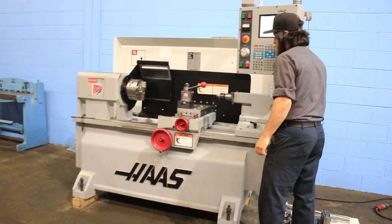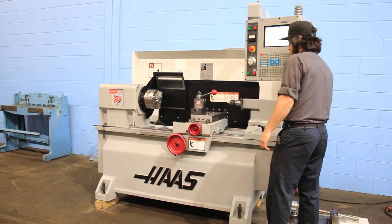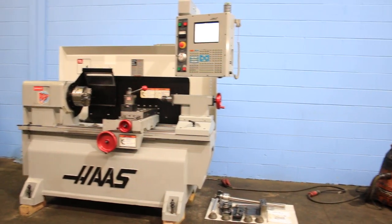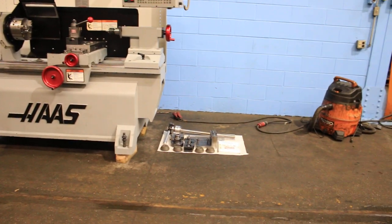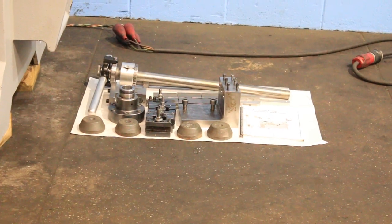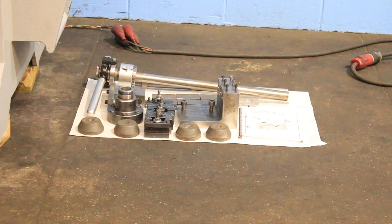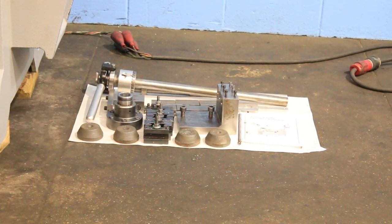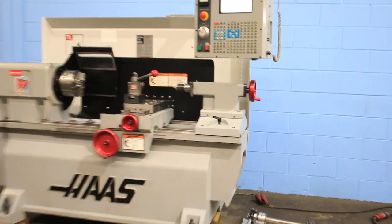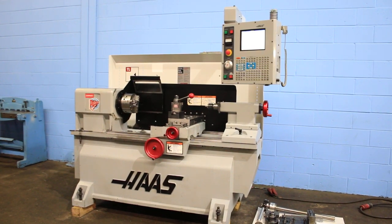And there's the tailstock with the manual quill. You can also see we have some other accessories here: a 5C collet closer, extra tool post holders, the spindle nose for the collet closer, and a manual. The machine is also equipped with a 7.5 horsepower vector spindle drive.